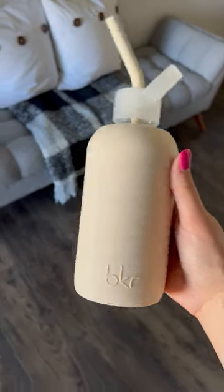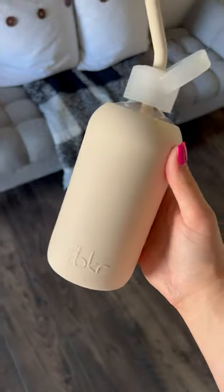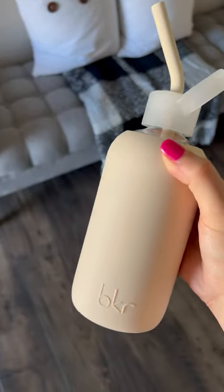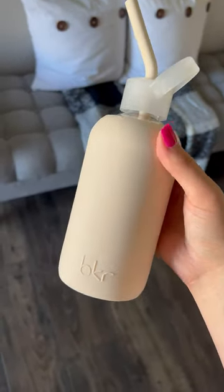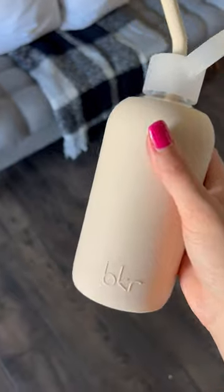Today I'm sharing my 500 milliliter or 16 ounce puff BKR sip kit. What this comes with is the water bottle in a nice silicone sleeve. This is the puff color — it's like a rich cream color, very neutral, very aesthetic.